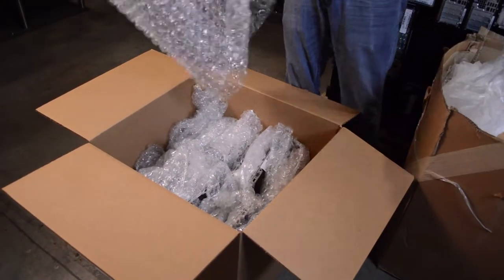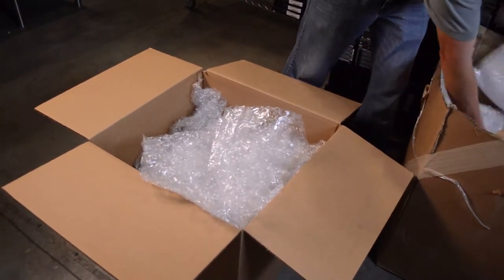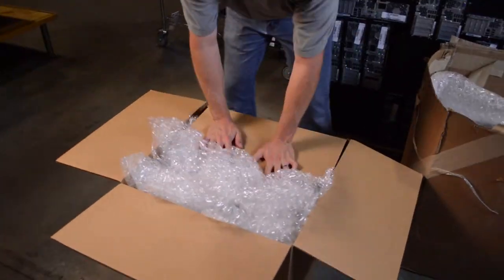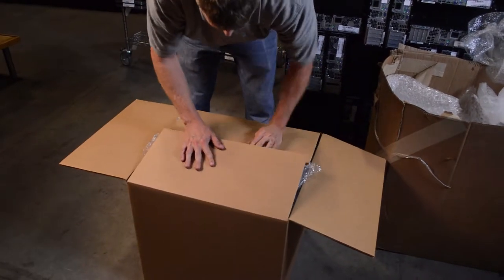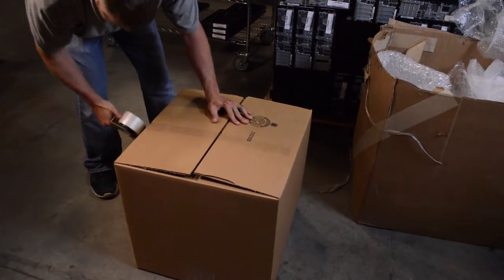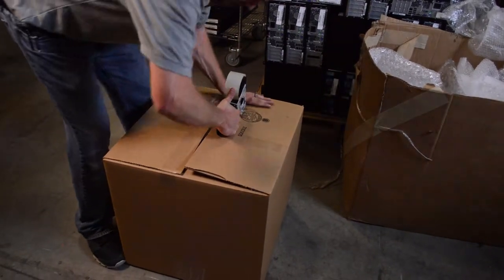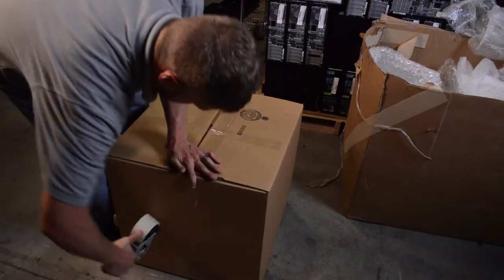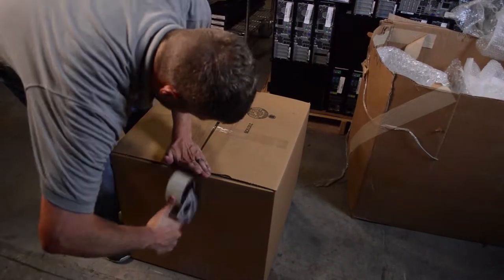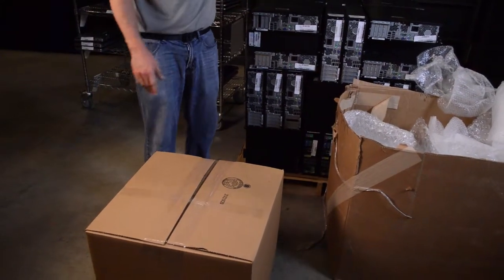Take any remaining bubble wrap and fill the top to make sure the top doesn't cave in on the laptops. Then close the box and get it all taped up. You typically want to put three pieces of tape across — one on each flat side and one to seal the center. You don't want to be able to push in hardly at all. That's about as perfect as we want.